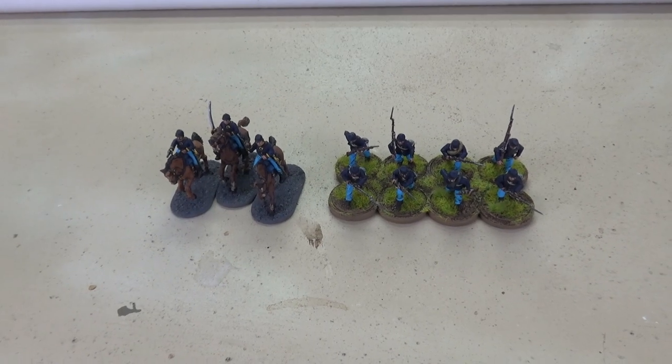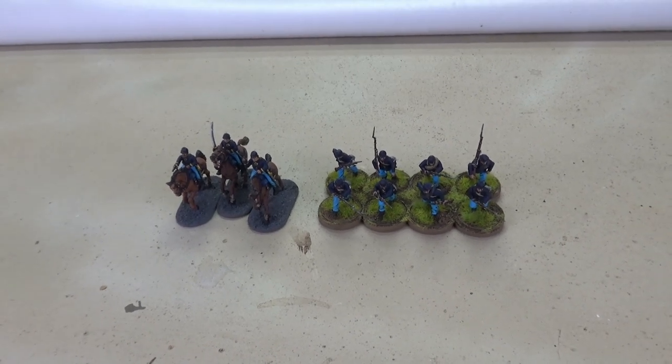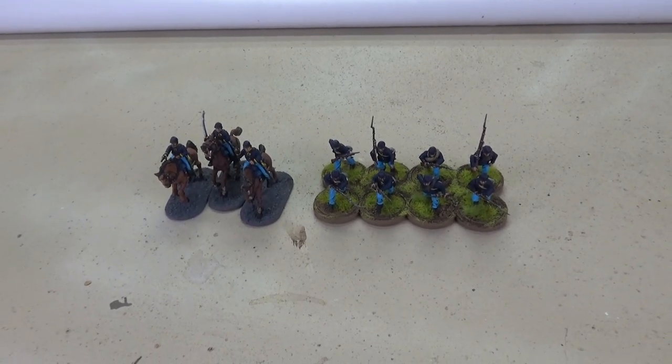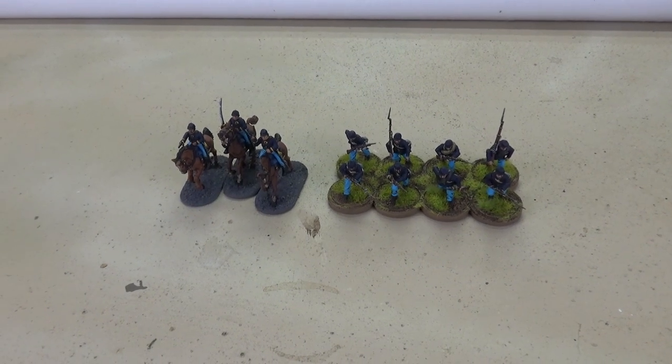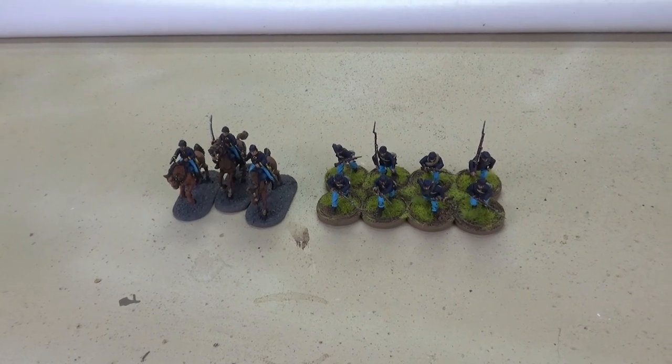Hello, welcome to Tabletop CP and our first update for the 14th Infantry Project, along with a quick paint and build plan. I'll start off with the update. It's been a couple of weeks since we did the initial plan video.